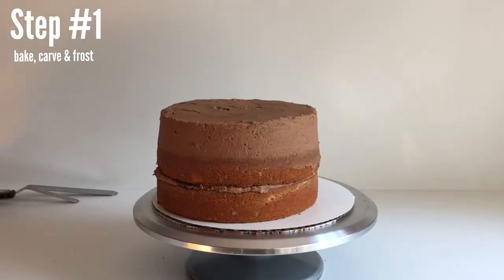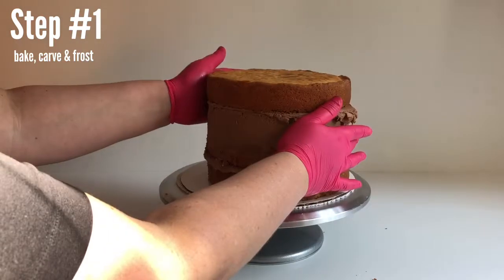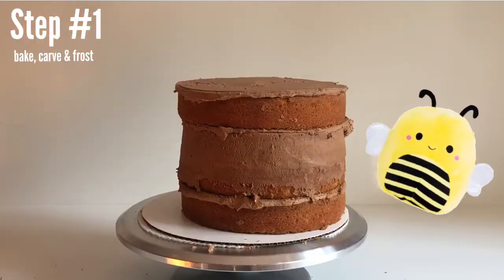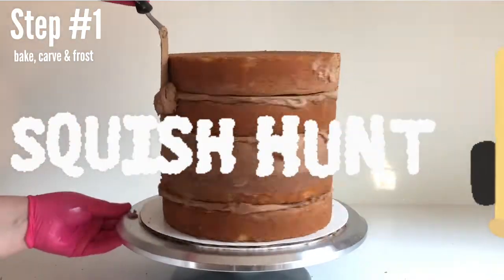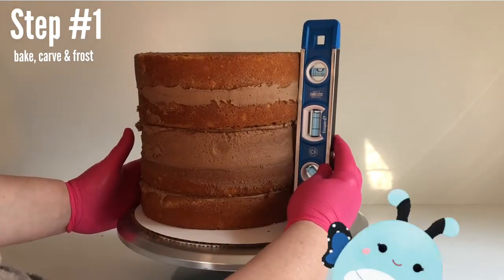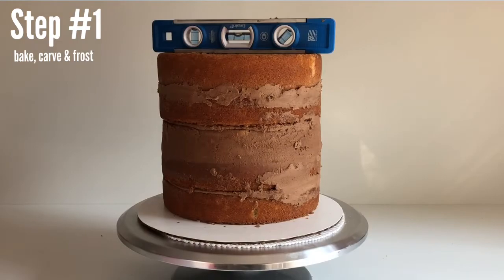After you're done stacking, chill it for about 20 minutes so the buttercream is not sliding around and we can be ready to carve. Don't chill it for more than 20 minutes because this cake is not crumb coated, so it could dry out. The Squishmallow demand is insane — my daughter said we have to get to the mall as soon as it opens or the Squishmallows will run out. We got there five minutes after they opened and there was only one left, and another little girl was walking out with my daughter's favorite Squishmallow.